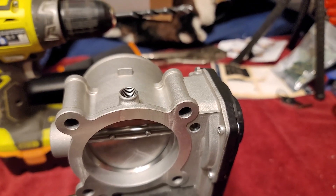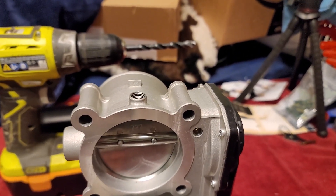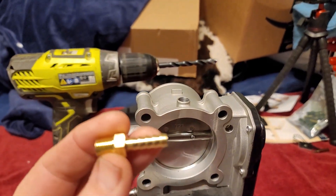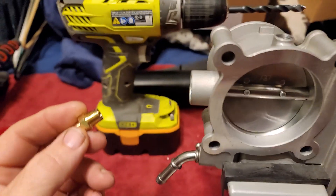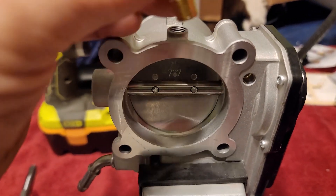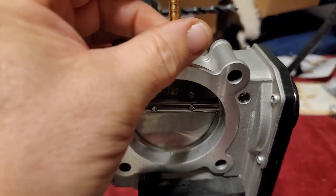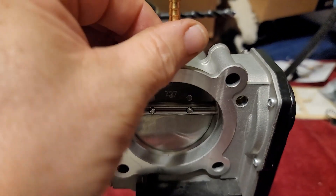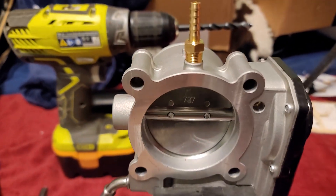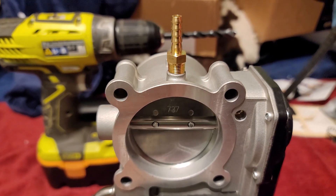Just like that, we have threads. Let me get the bung and see if it fits correctly. I got this — this is just a test fit. When I go to put it in for real I will get some Teflon tape and make sure that seals nice. Perfect. Nice. We are golden.